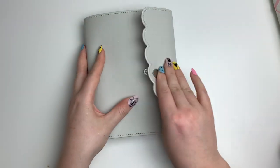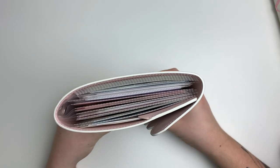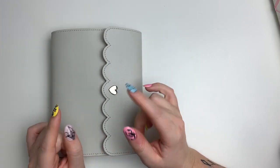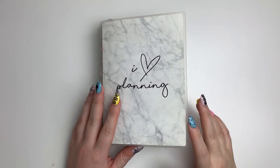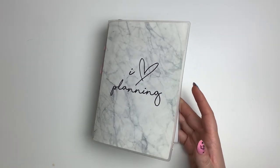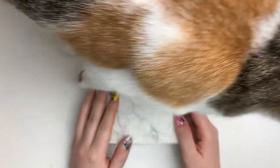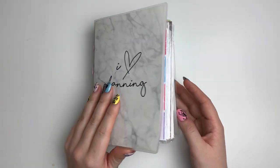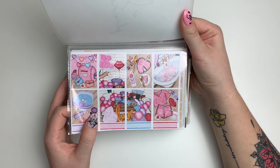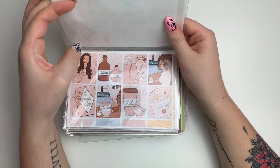That's what the current kit album looks like — I really love this system of having my current weeks of kits in here and all my extras in the other album. Now getting into the giant leftover album — this is going to take forever. I'm definitely going to be splitting this video into two parts. First I have a Valentine's-themed printable kit from this year that I didn't end up using, so it's in my leftovers now.